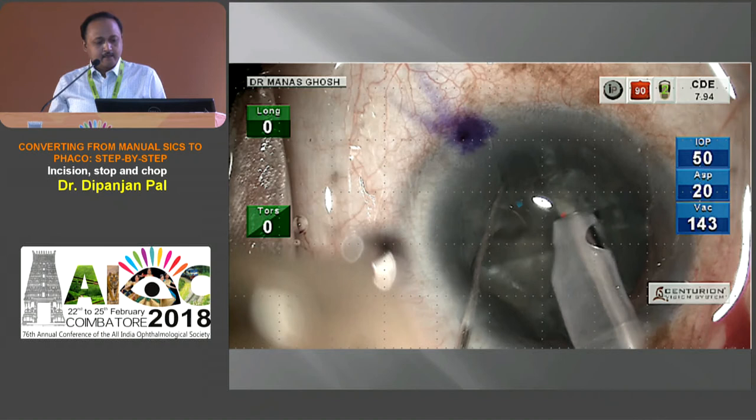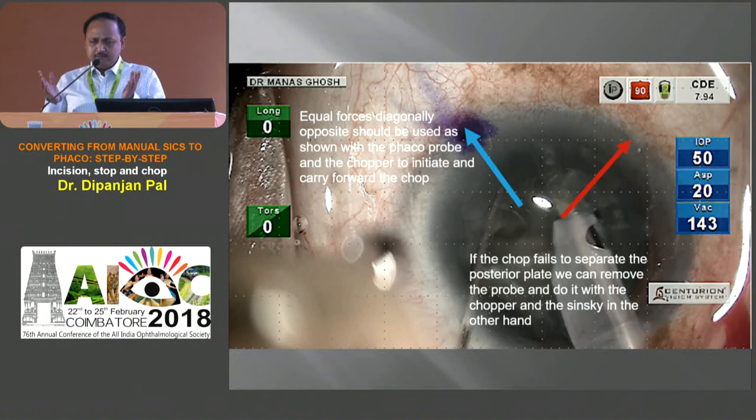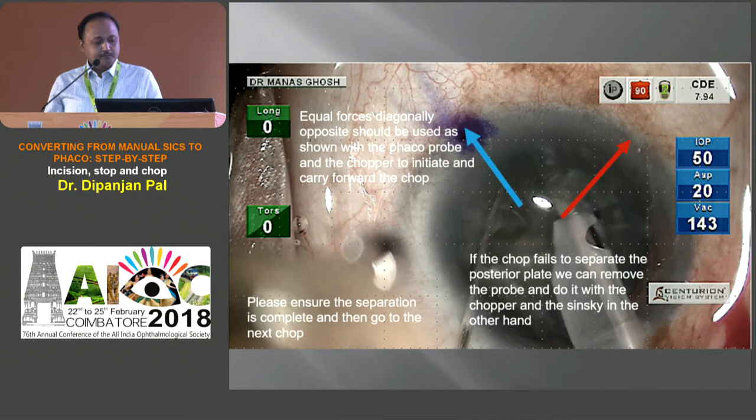See how we are initiating chopping — the hold is perfect and we can initiate the chop. While chopping, we deliver equal forces diagonally opposite: the phaco probe and the chopper initiate and carry forward the chop. If for some reason we cannot get a proper chop and the posterior pole is not separated, we can remove the probe — as Dr. Bhattacharya was telling us, visibility is better — and use two instruments like two Sinsky hooks or one Sinsky and one chopper to have a proper crack. We need to ensure the separation is complete before going for the next chop.